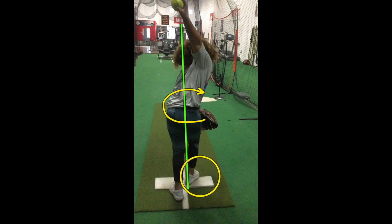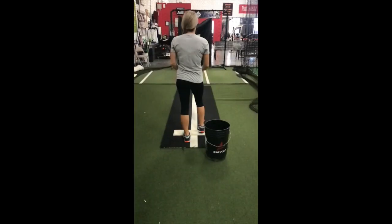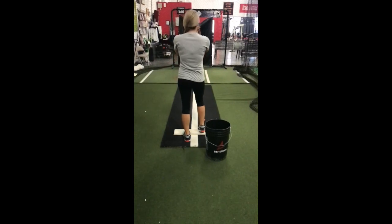And lastly, do you see her push foot has turned sideways? This will restrict pushing power. To help retrain the arm for a more effective arm slot, try my drill.